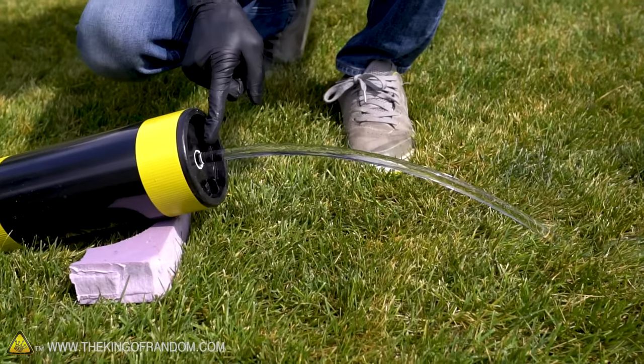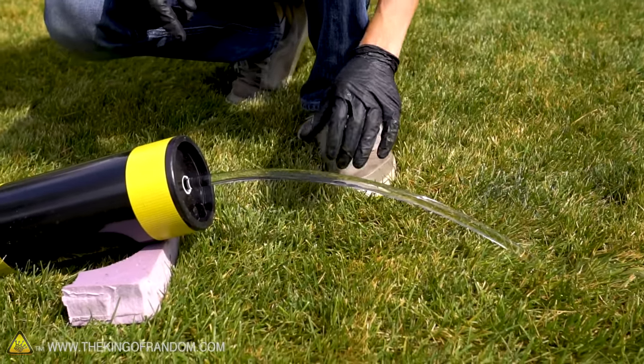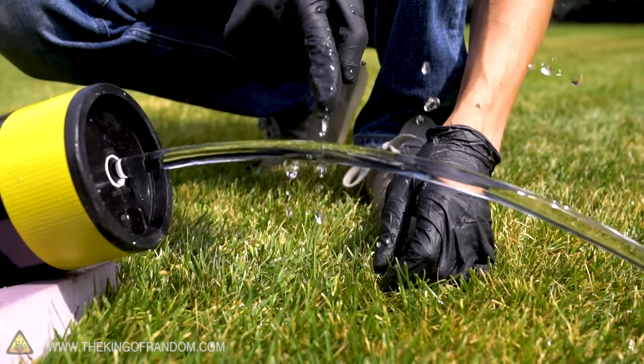Here we go — our working laminar flow nozzle. You can see how clean this whole arc of the stream is. It almost looks like a piece of glass, but of course if you touch it, it splatters everywhere.